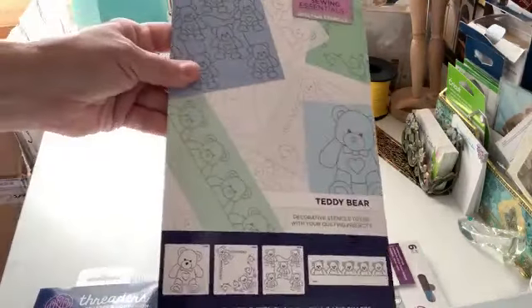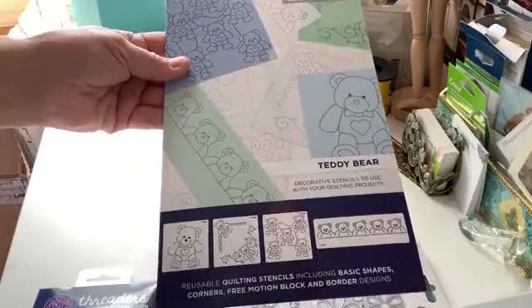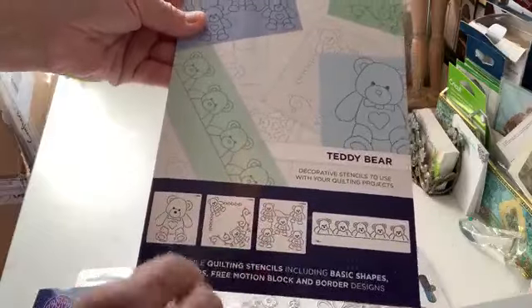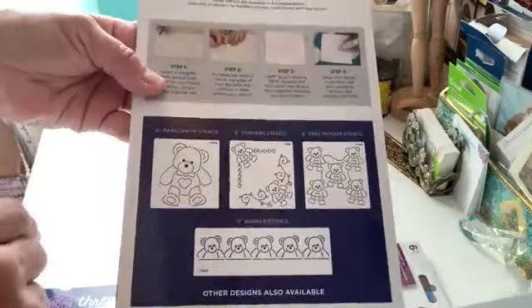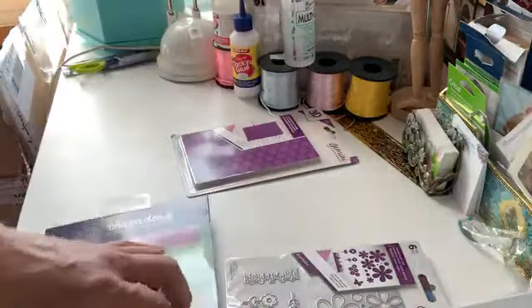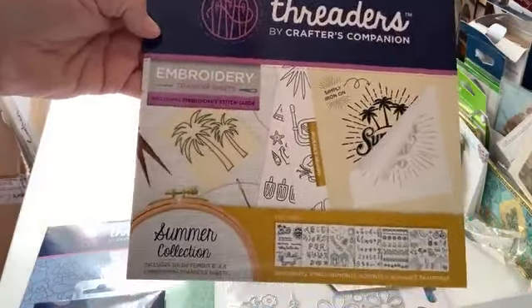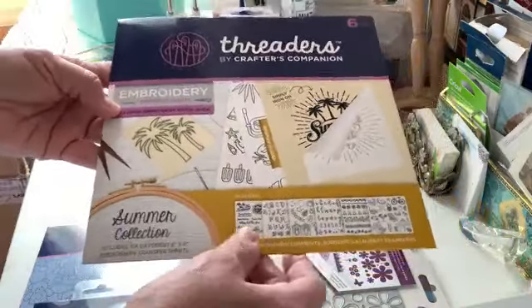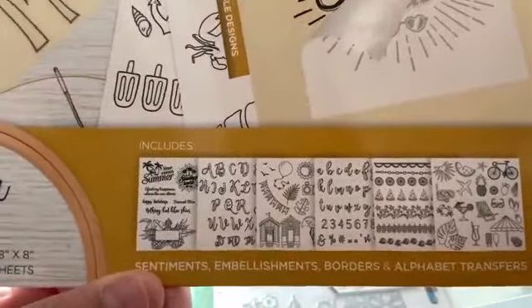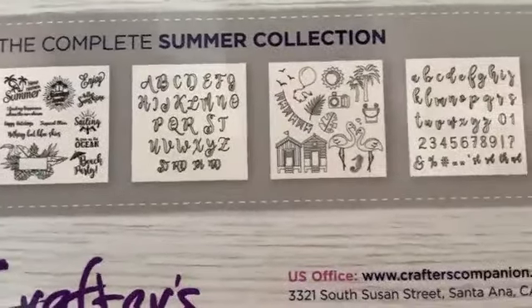This is also part of the needlecraft kit — oh, these are great! These are stencils that you can use for your quilting. These are very cute and it shows you exactly how to use the stencils in case you've never used them before. Now these are embroidery transfer kits, still part of the needlecraft discovery kit, with all the different patterns you can choose from for your needlepoint or embroidery. This is the summer collection.